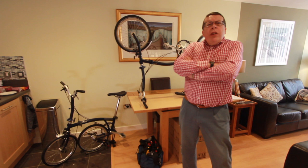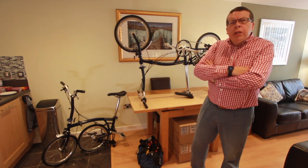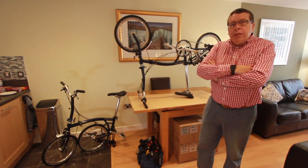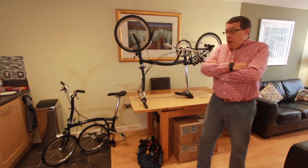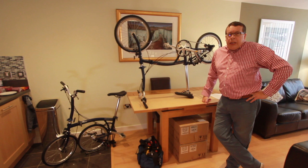Hello, thanks for joining us again. Lockdown 2.0 at the moment, about a week and a half in, and I thought it was about time I pulled together another bit of a vlog. So the vlog's about the electrification of the Brompton.